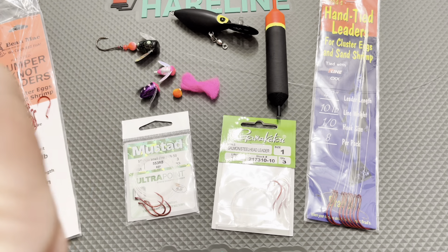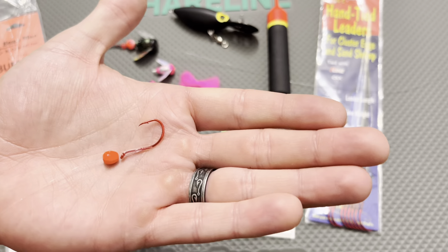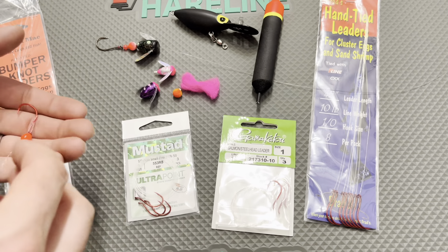There are four brands in front of me that are among the more popular ones right now, but these are not end-all — there are others available. However, at the local tackle shop, this is a good breakdown of some quality ones you can find.